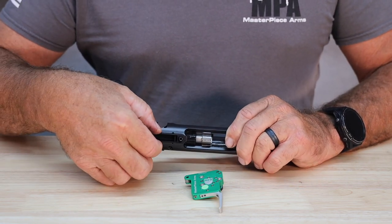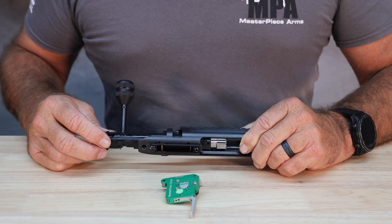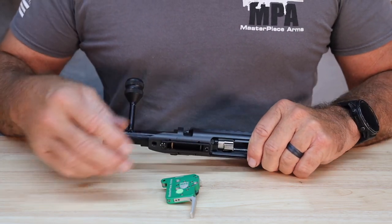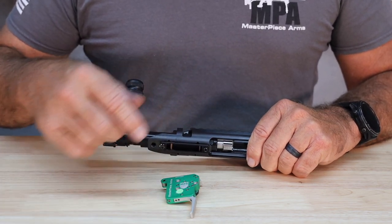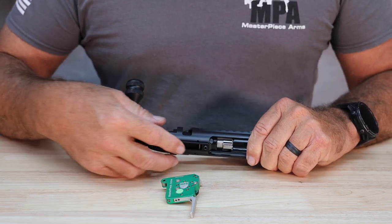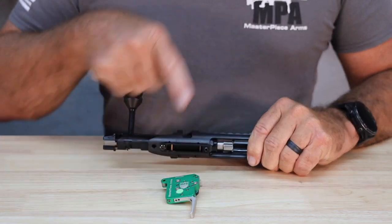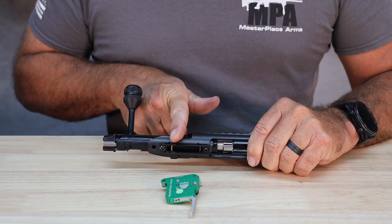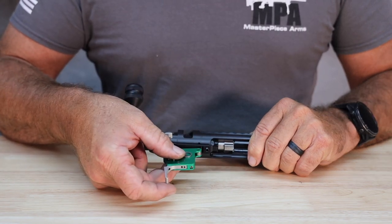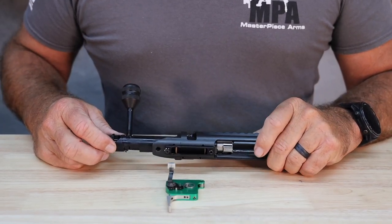Another advantage to this design is it uses trigger hangers. The relationship between an aftermarket trigger and an action is a moving target given all the different potential configurations out there, and it's really hard for the action manufacturer and trigger manufacturer to get that perfect fit between these two important components. What I really like about this design is you have a trigger hanger that can be set specifically to the type of trigger you're running, and you also have the ability to adjust this trigger hanger front to back. This little set screw right here — running it in shifts the trigger hanger backwards toward the rear tang of the action body; loosening it moves it forward. So when you put this trigger in and get that perfect alignment between the cocking piece on the bolt, the sear, and the trigger, it's a wonderful design.